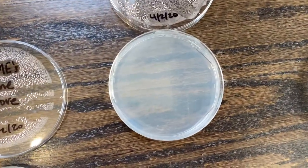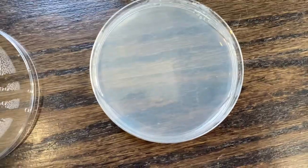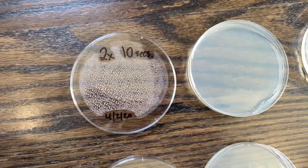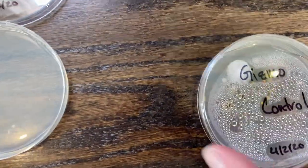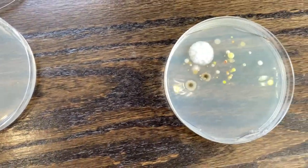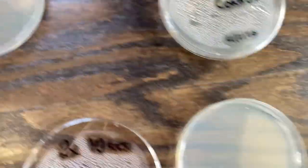And the control which should have nothing in it — thankfully that worked out. And we're going to get to the gross one here. This is the Gizmo control — just touching and not washing my hands. Oh my god, gross. It does not look good.